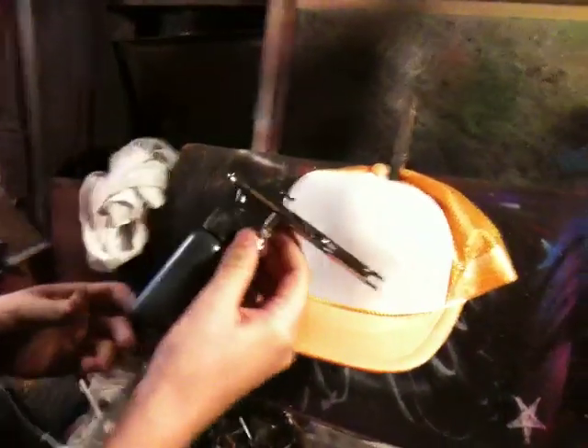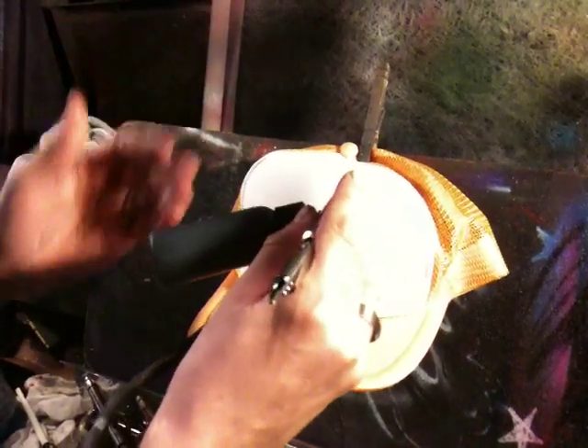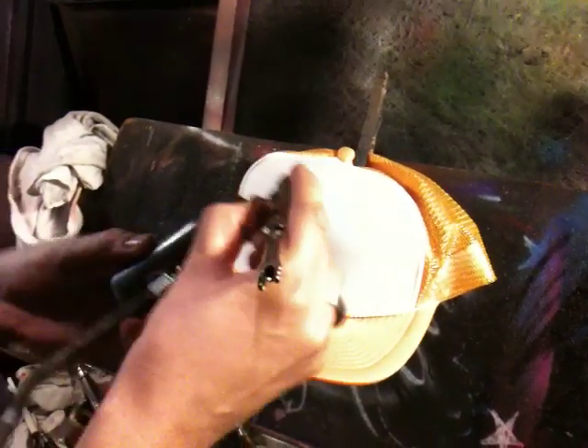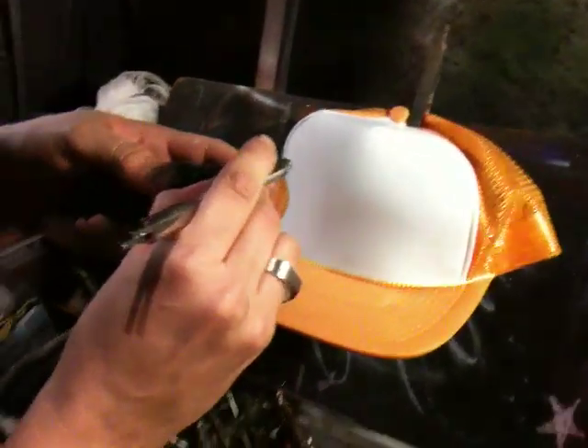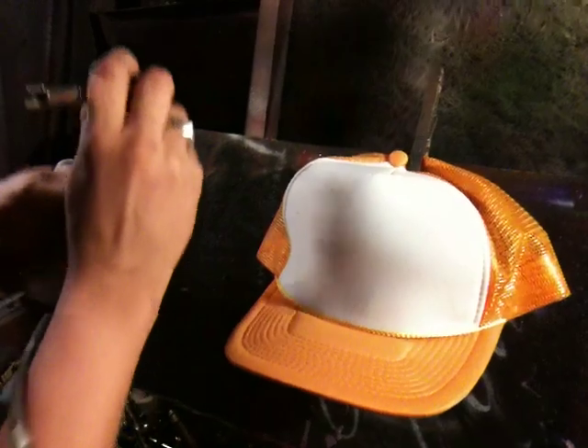So let's talk about trucker hats and show you how I do one. It's a great way to get in there and get detailed. We've got a trucker hat here and my Omni 3000 with a two-ounce airbrush bottle. What I do sometimes is turn the bottle to the left and pop it upward so it won't bounce off the brim, or I'll just bend it upward and hold it at an angle so I'm not hitting the brim. I've gotten used to just spraying at an angle without having to bend anything.